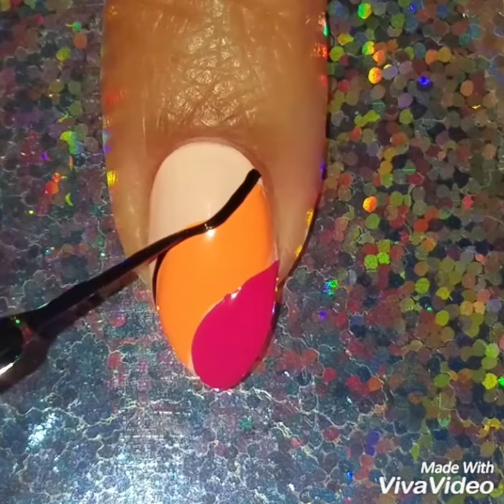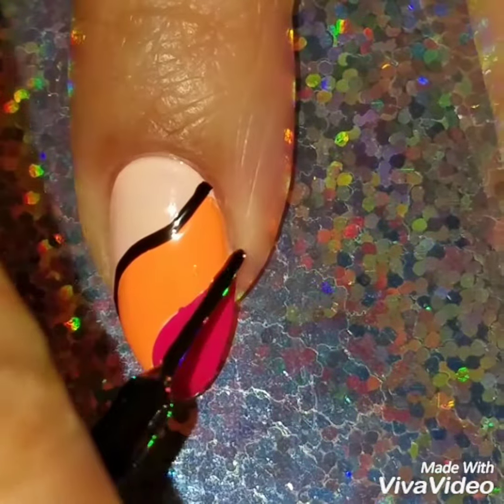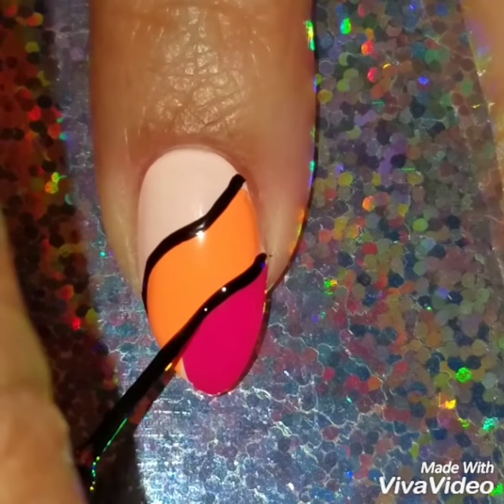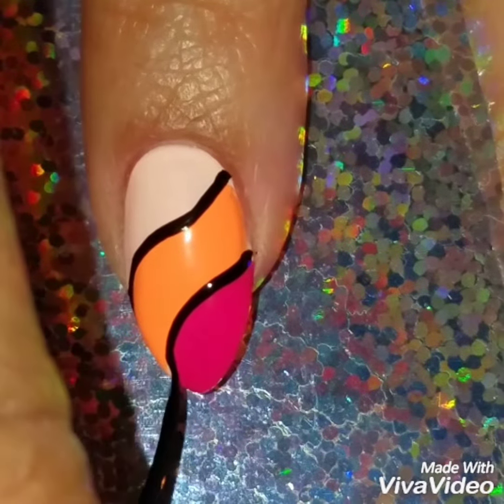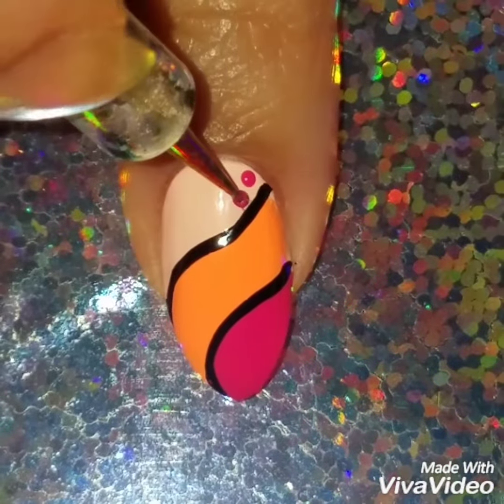It looks good by itself but I just like to always outline my designs. I think the outline just makes the design look way better — that's just my personal opinion. But if you want you can leave it by itself, and then I'm just going to add some nail dots.